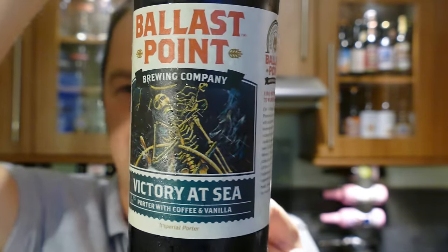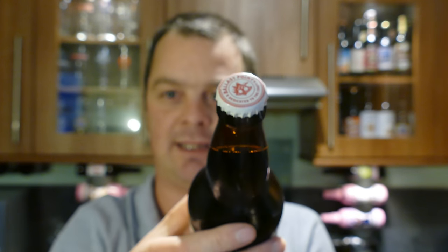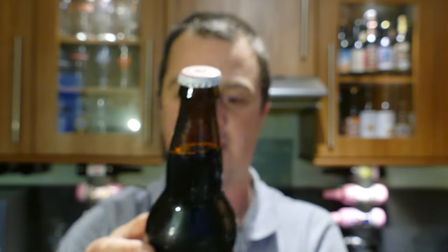I'm a big fan of this label, I do like that. Here's the bottle cap. Let's get the beer out into a glass and see what we get.